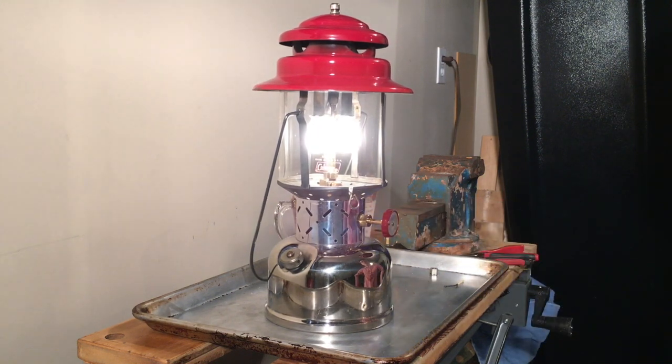So anyhow, that's how I recover a really carboned-up generator. Don't throw it away — take it apart, heat it and quench it, boil it out, put it back together, and it should be good to go for another 80 years. Thanks for watching, see you next time.